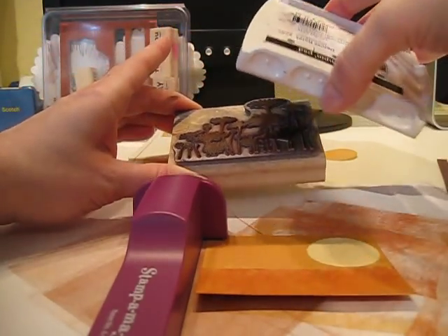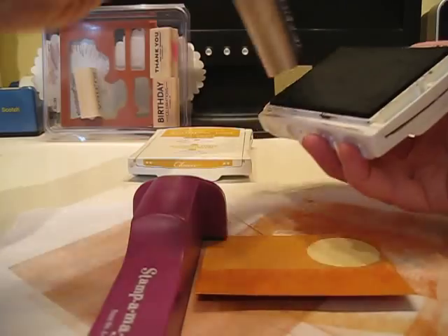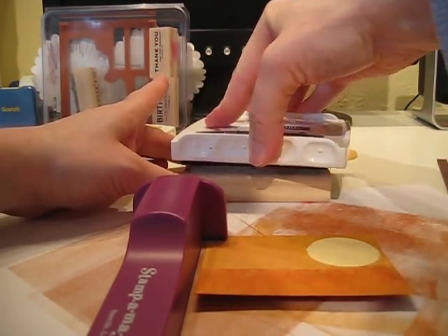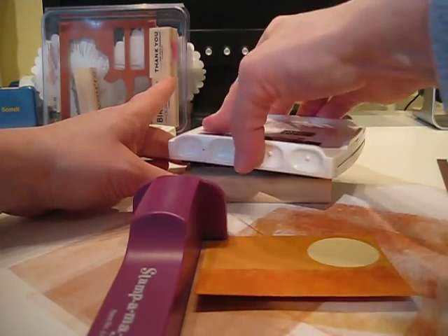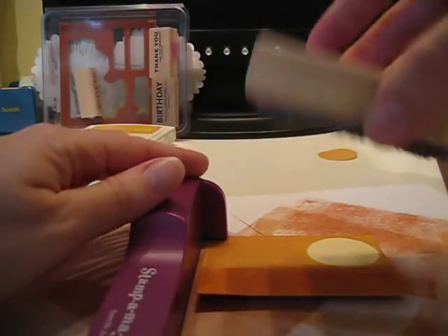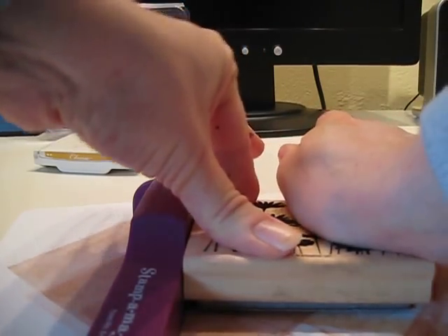The way I'm stamping this — instead of putting the stamp down on the ink pad, I'm turning it upside down so I can really get the color on there evenly and make sure I don't have any bare spots when I push down. Now that it's inked up, turn it over, flip it down, and just push.